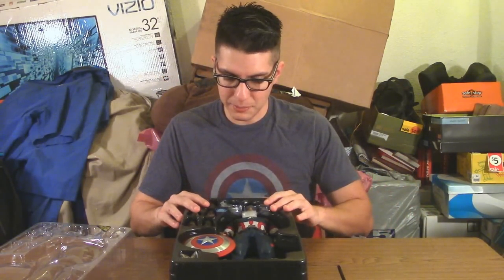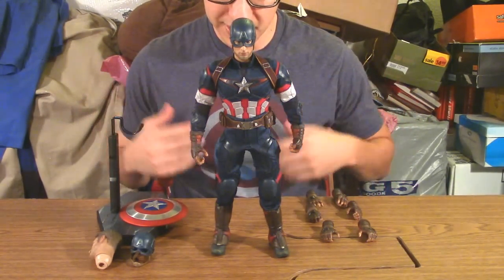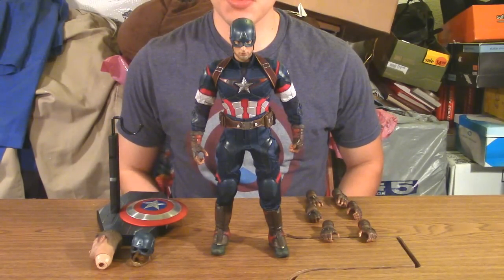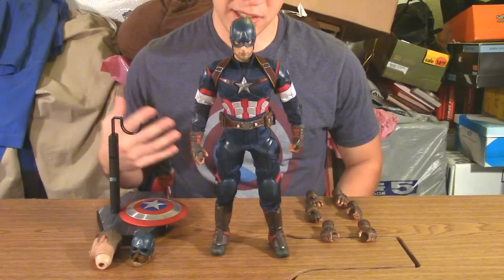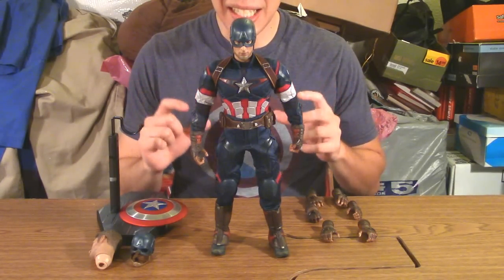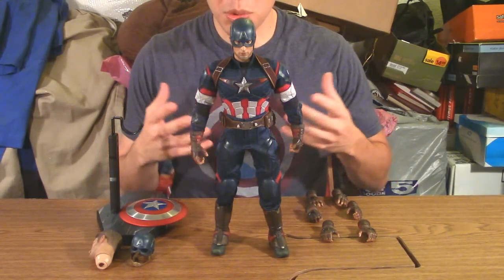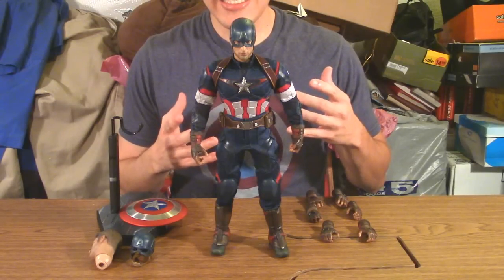I forgot how this thing came packaged with the little piece of wired metal used to hold him up with his display stand, so I set it aside. Anyway, let's lay out the figure and all his accessories on the table. Here we have Captain America, aka Steve Rogers, as well as all his accessories — which aren't that many, and that's one of the things I was bummed about when he was first announced.